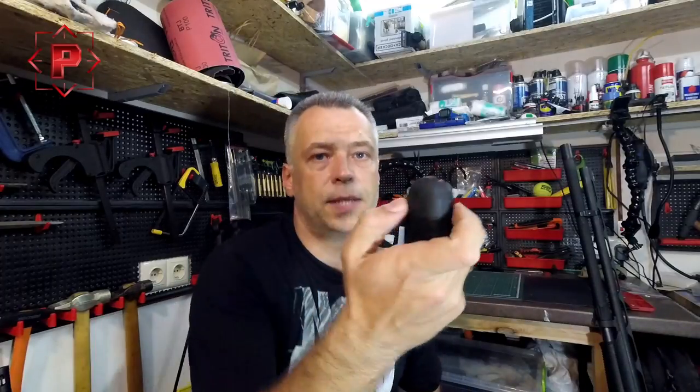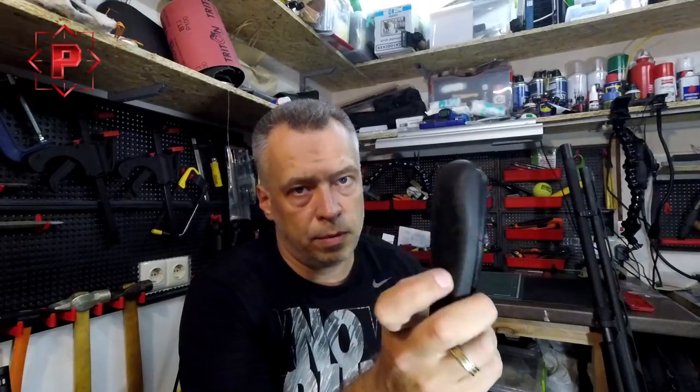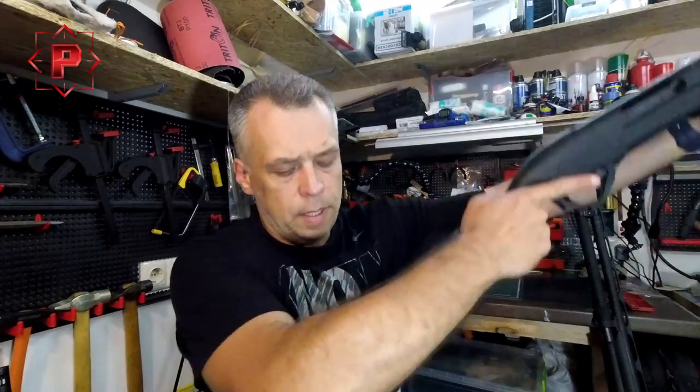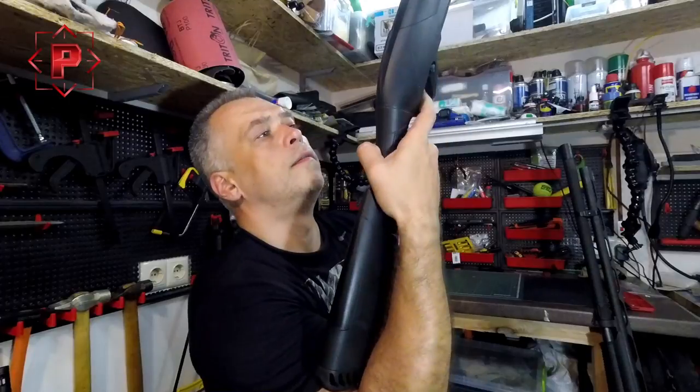But this gel pad, as you can see, is very soft, and it remains soft even at temperatures of 20 degrees below zero. Talking about length of pull — as you see here, this is the traditional buttstock with the standard pad.